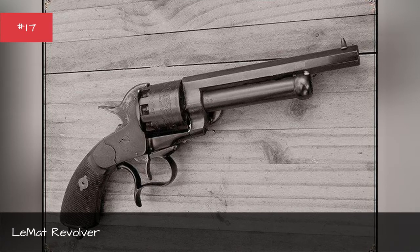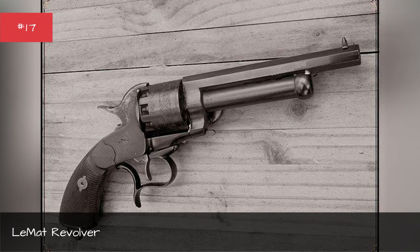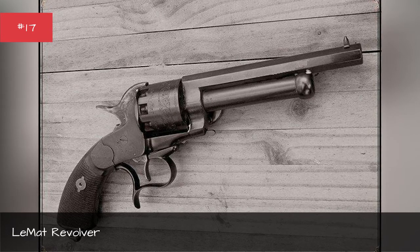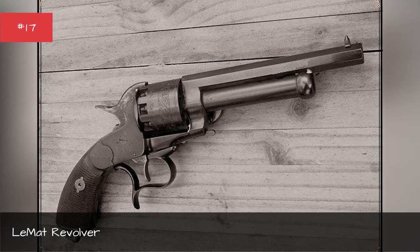The Union blockade of New Orleans meant not many made it to the front lines. It also used non-standard ammunition and was difficult to reload. Less than 3,000 guns made it into the hands of Confederate soldiers.